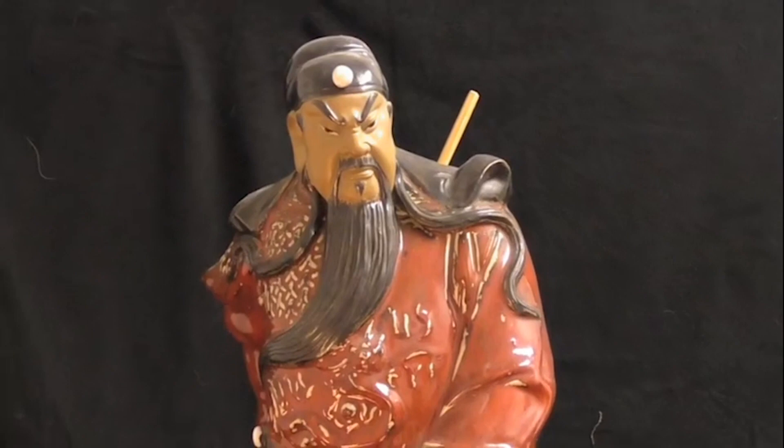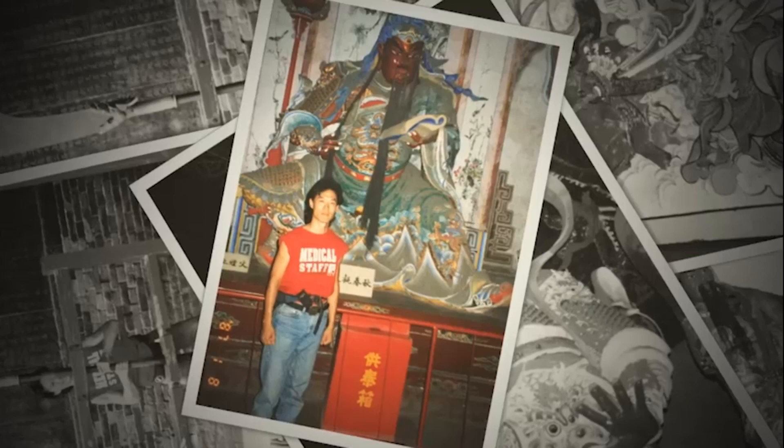The Guan Dao is one of the most venerated weapons of Kung Fu. It is named after Lord Guan, a famous Chinese general who lived in the Three Kingdoms period around 200 BCE. Lord Guan is the patron saint of the martial arts. He is also revered by law enforcement and organized crime, as well as by small businesses and the literate. Like King Arthur had Excalibur, Lord Guan had his signature weapon, his namesake polearm.